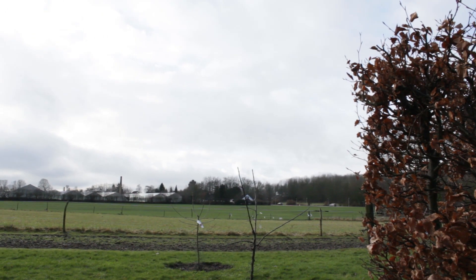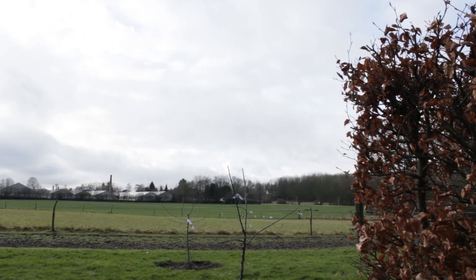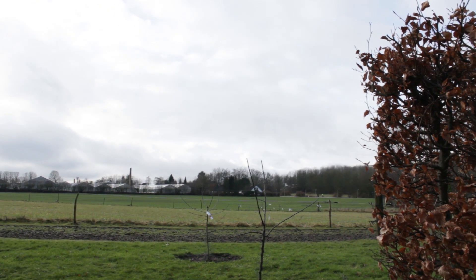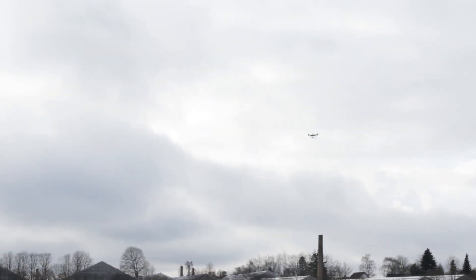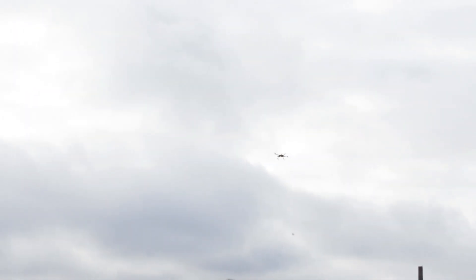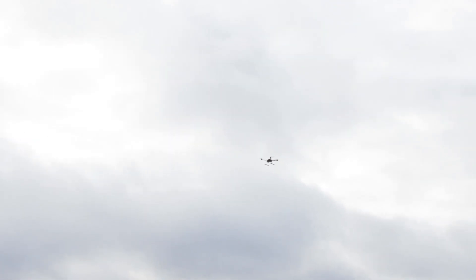The reason the drone is descending is because of the altitude set at the first waypoint. And as you can see, everything works flawlessly.